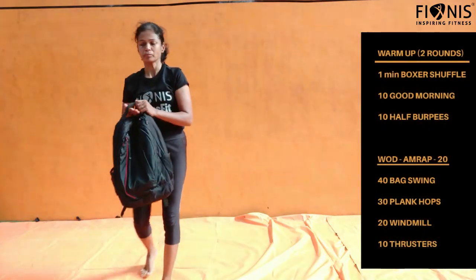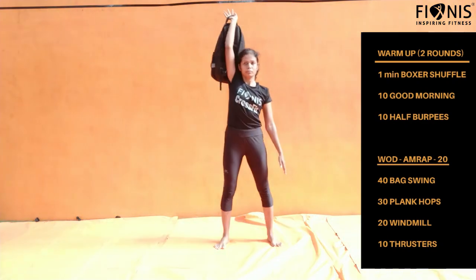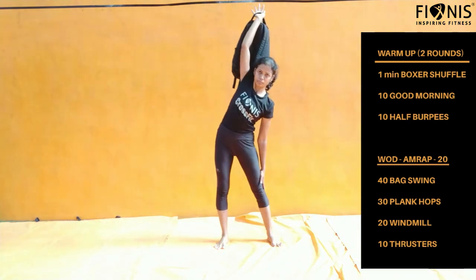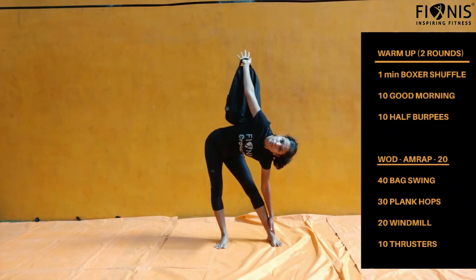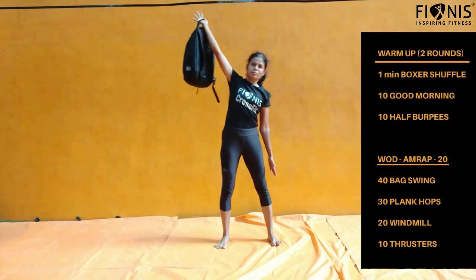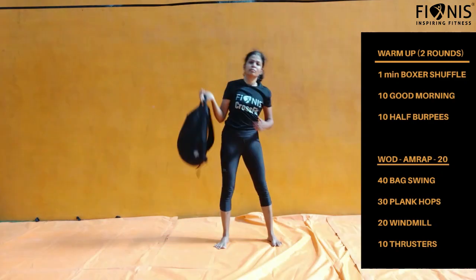Next we have the windmill workout. Take your bag or any resistance. One arm straight on top — whichever arm is on top must be kept straight with no bending at the elbow. The other arm tries to reach down, fingers closer to your toes, then come up. Repeat 10 numbers on the right and 10 numbers on the left — totally 20 windmills.